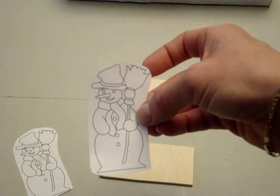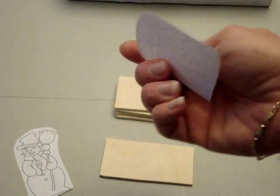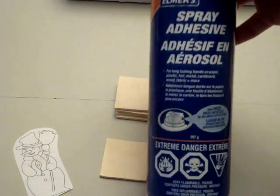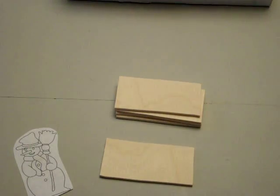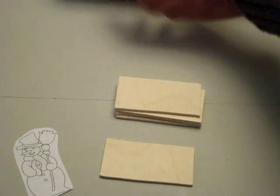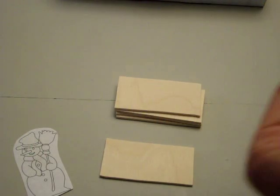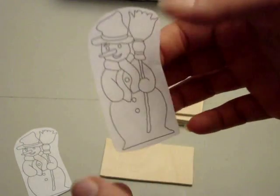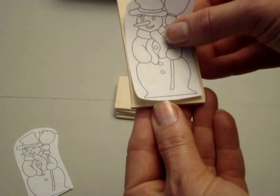I've printed out the pattern on the computer and I like to use some temporary spray adhesive for applying the pattern. It doesn't make sense with scroll sawing to trace the pattern with a pencil. I used an old pizza box, put a light coat of spray on the pattern, and you wait about 10-15 seconds until it starts to feel tacky like masking tape. Once it starts sticking to your fingers, you simply apply it to the wood.